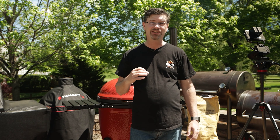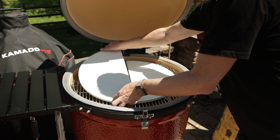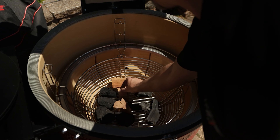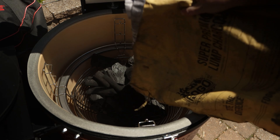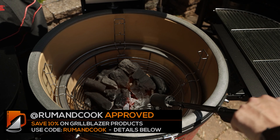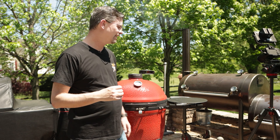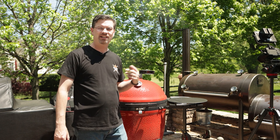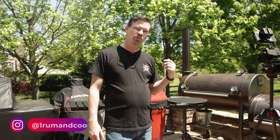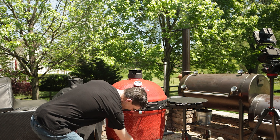Before we can do that, we've got to christen this bad boy and get it fired up. Just like that, we've got the Big Joe started. We're up to just over 400 degrees, so I'm going to shut it down. This is the first cook — I did vacuum everything out — but for this first cook I'm going to let it run for about 30 minutes before I put anything on it, keeping it around 225. I'm going to close everything down and start to lock in my temperature.